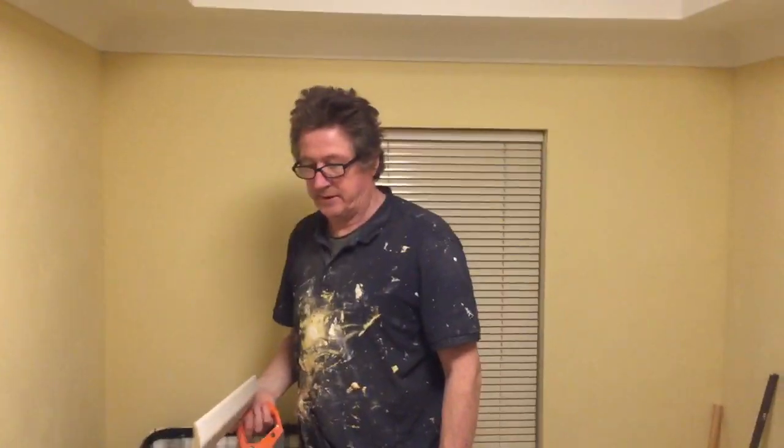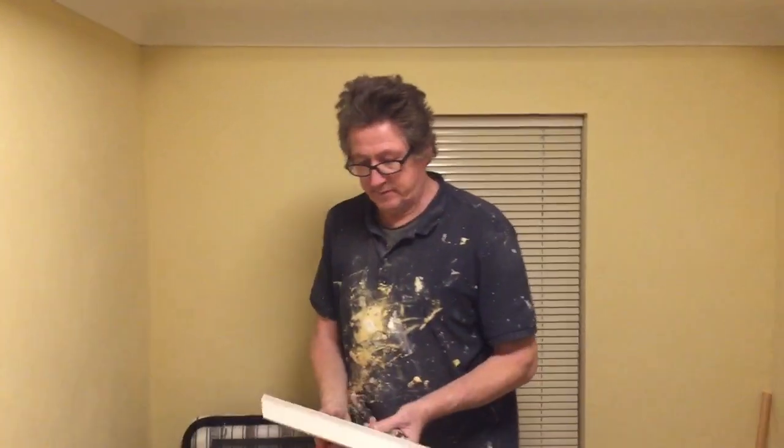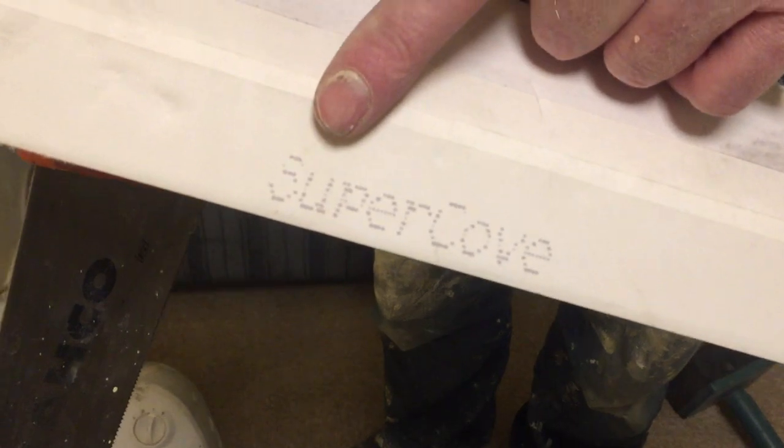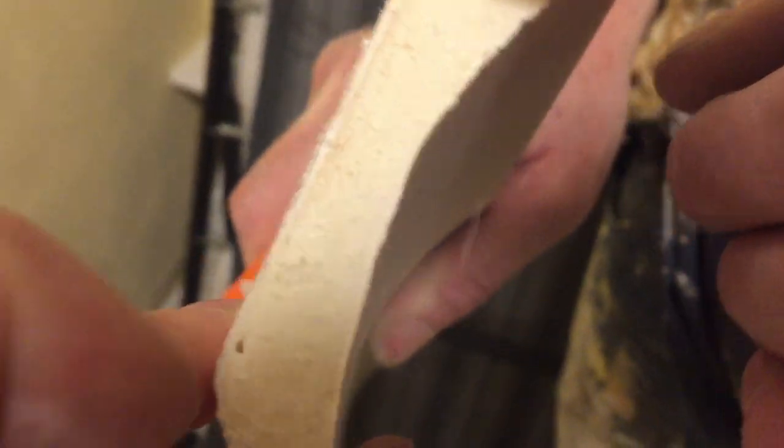Welcome to one of our other videos. I'm going to show you a product called Super Cove. For those who remember, I showed this — it's polystyrene here in the middle, that's a sandwich, and it's paper on both sides.